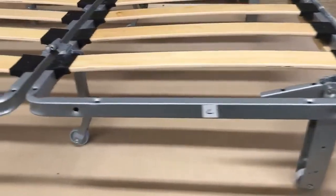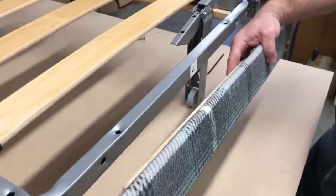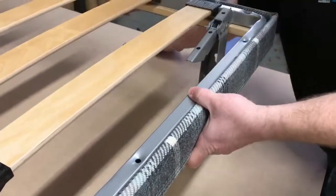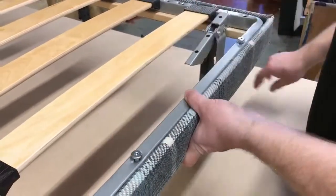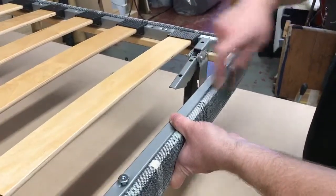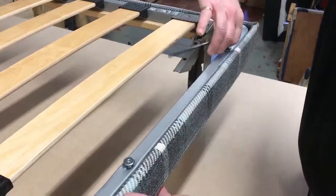Coming around the side, here we've got C. You can see it's got to go there — can't go any other way. Again, with two fixing points. Using the Allen key, you tighten them up.